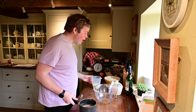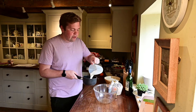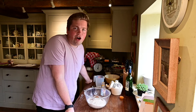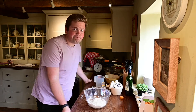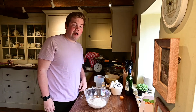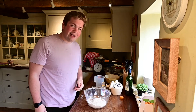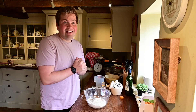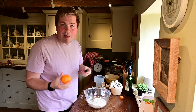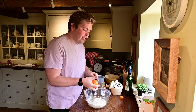First thing we need to do is grab 300 grams of milk, whack it into your pan and bring it to the boil. While our milk is warming up, we're going to add our dry ingredients into the bowl: 500 grams of strong white bread flour, two teaspoons of mixed spice, one teaspoon of cinnamon, and some orange peel — or lemon peel — which just adds a nice little tone to it.